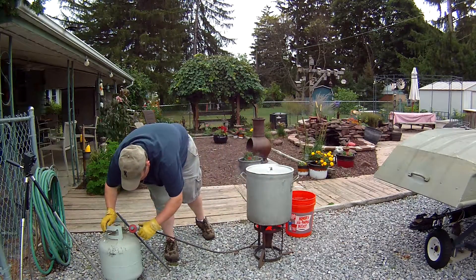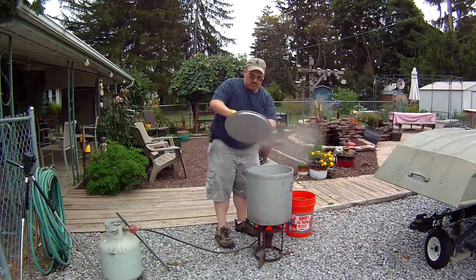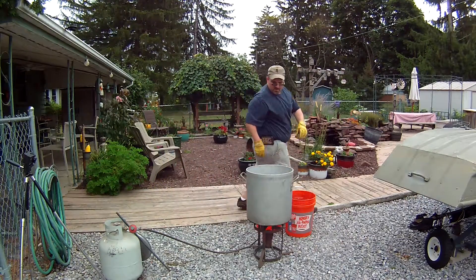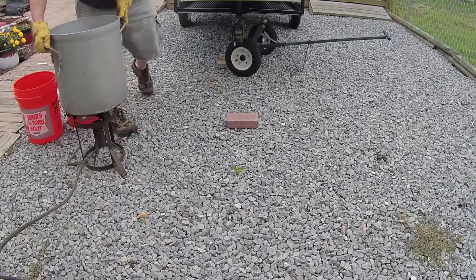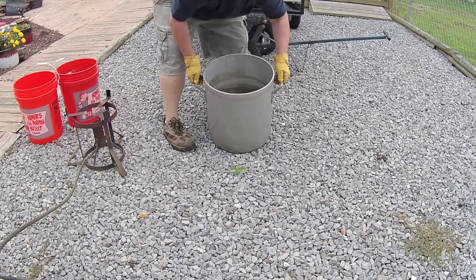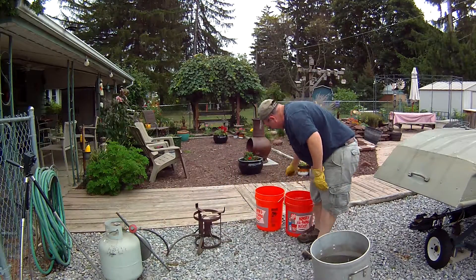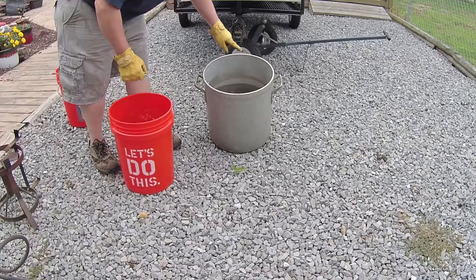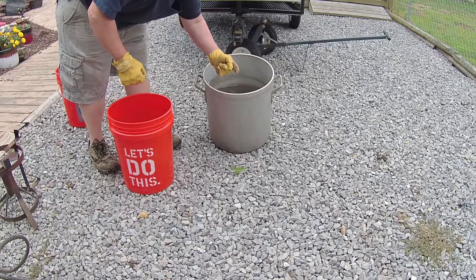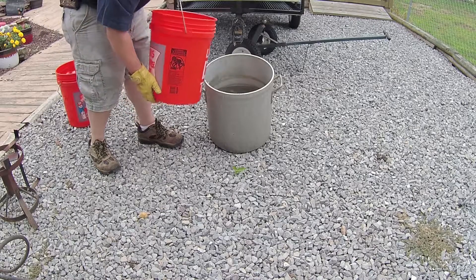The fire is off. Get the lid off. Now you can see the nice rainbow-colored film on the water. What you're going to do is sit the pot on a brick so that it's tilted, then take a bucket of water and pour it into the back side of the pot so that as the water level rises, that oil floating on top rolls off into a drain or bucket. I'll show you how to do that.